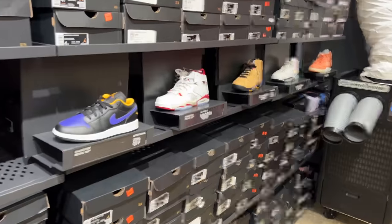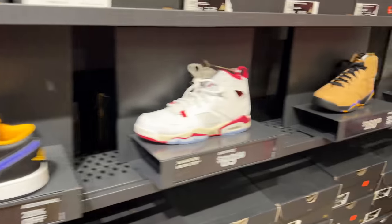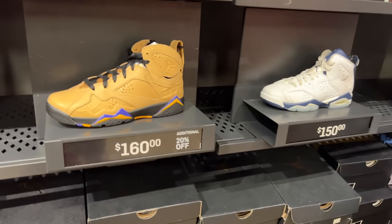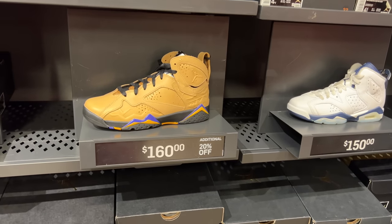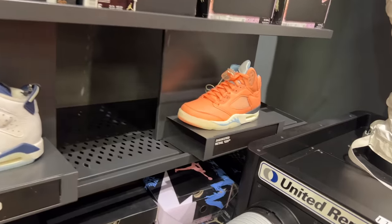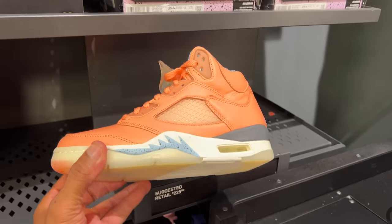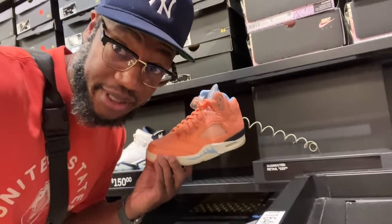Here we go with the J's. We got the Jordan 1 Lows with 20% off from $90 — small sizes though, these are GS. We also got the 7s — I keep forgetting the name — $160 with 20% off. Midnight Navys at $150, no additional discounts. And we got the We The Best DJ Khaled 5s in the Crimson Bliss colorway. I was right.